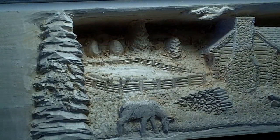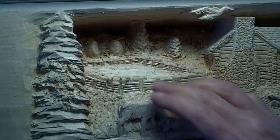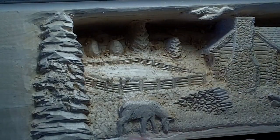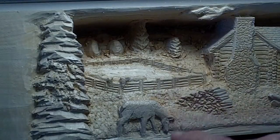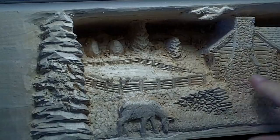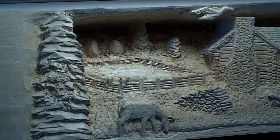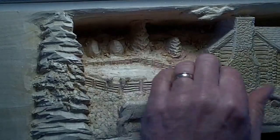I like to alternate textures. In the corral there's almost no texturing. The texturing of the water is different than the grass. Texturing on the deer is different. The stone is different from here. The roof is different. So I like alternating the textures just like in nature.